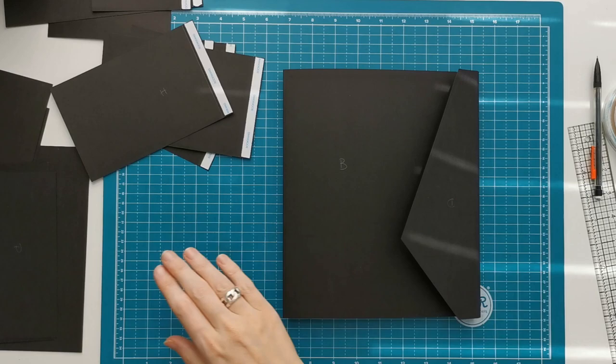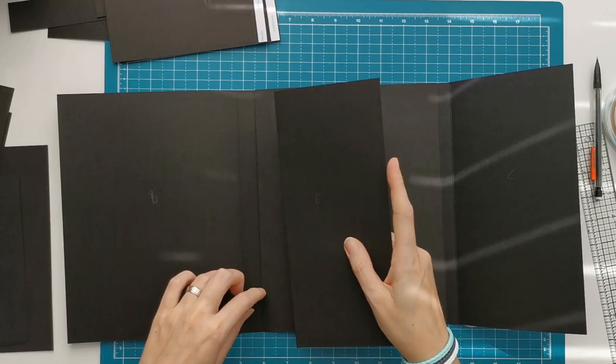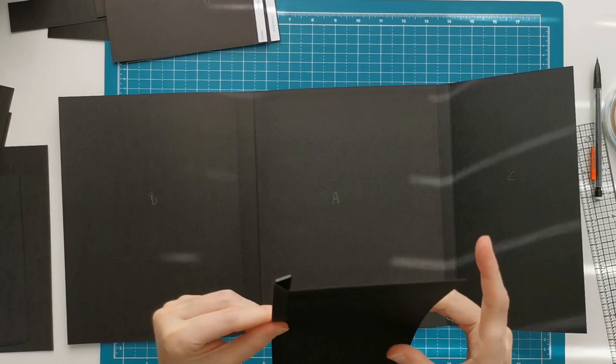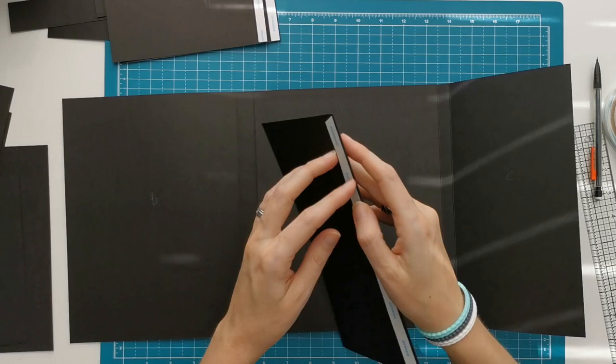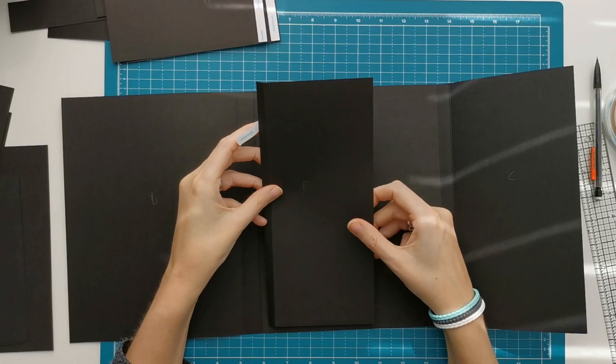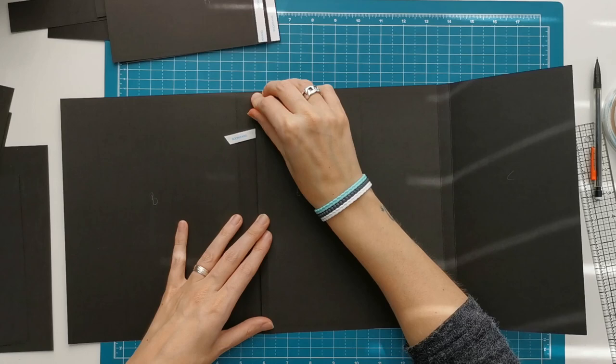Then we can place piece E in the folio — this will go in the middle part. Piece B is on the left side of piece A and piece C is on the right side. Place piece E by folding on your first score line so you will see the second score line when you place it — on the edge of piece A, up against that first score line of piece B. You still want to see that score line, and you'll hear me say that a lot. Line up the bottom and top edge, bumping it up against that score line on the edge of piece A.